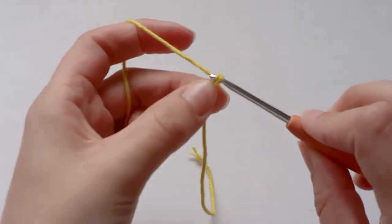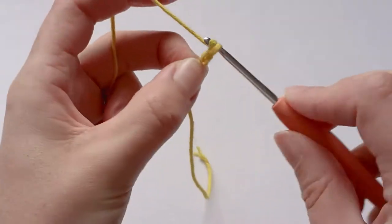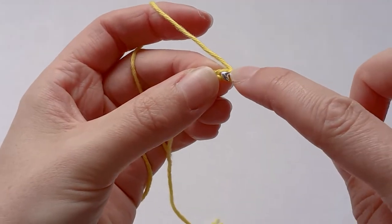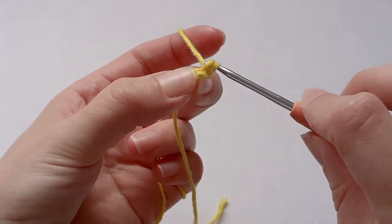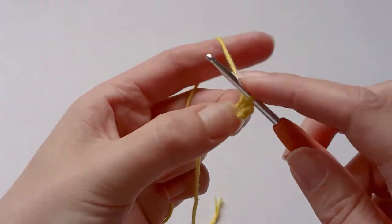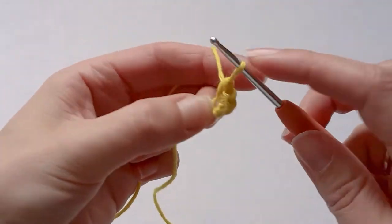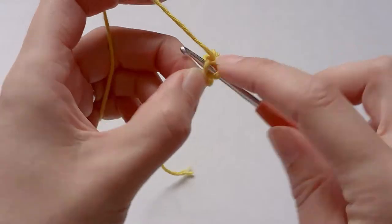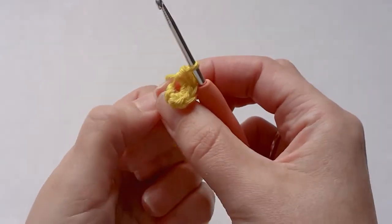Chain two. You're going to go into the first stitch, the first chain, and make six single crochets — one, two, three, four, five, six. Pull the yarn tight.